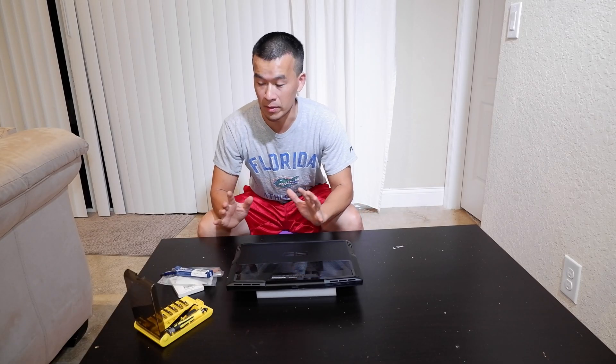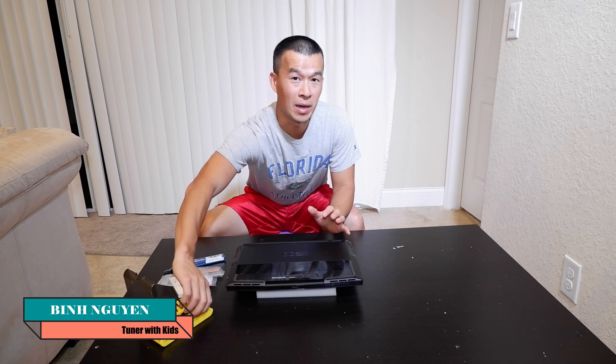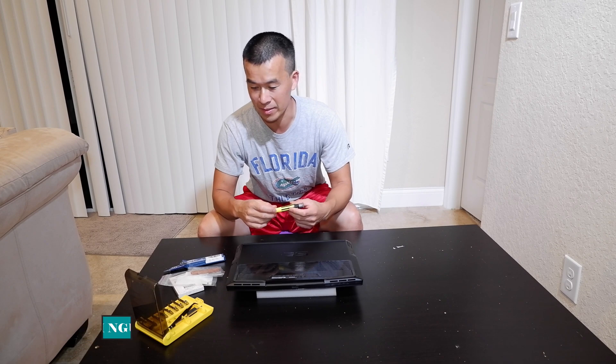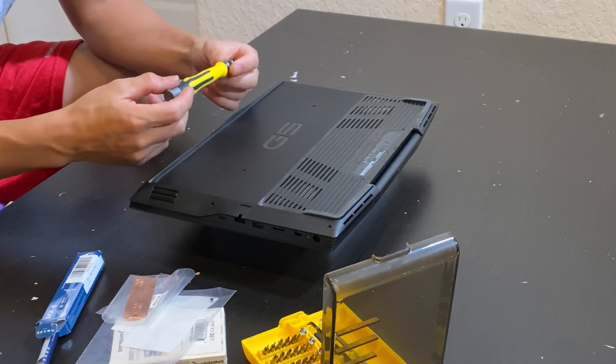Hey guys, welcome back to the channel. So some more computer content. If you're new to this channel I'm usually doing car content, but today I'm going to do an upgrade on my laptop that I use for video processing.